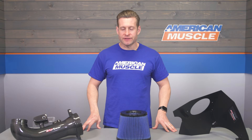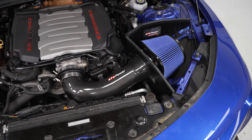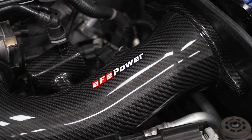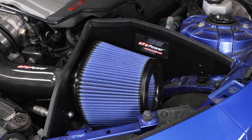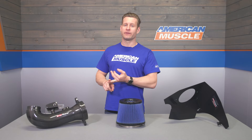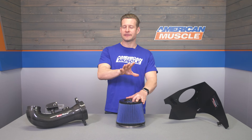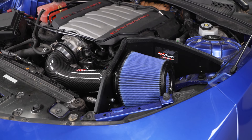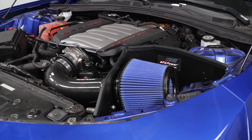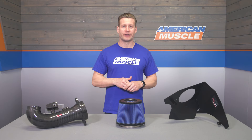Let's focus in on some of the features here with the Track Series, one of a few different systems from the California-based company AFE. The biggie I like to point out with this system is that you're getting an open enclosure with the carbon fiber tube and the oiled filter. Those are the big three things that separate this system from AFE's other offerings on the site, such as the Momentum, which features a sealed enclosure.